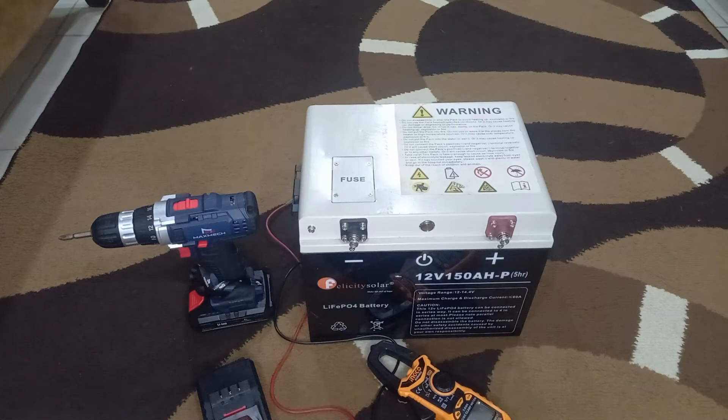Good day everyone, my name is Hamid. This is not a sponsored video — I personally decided to do it and I'm not sponsored by Felicity Solar or any other person. In this video, I'm going to tear down a Felicity lithium-ion battery.